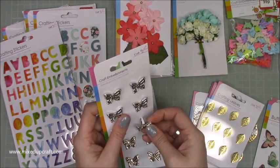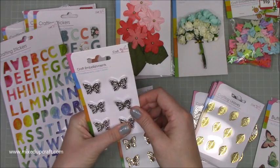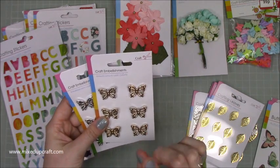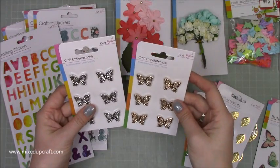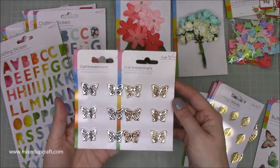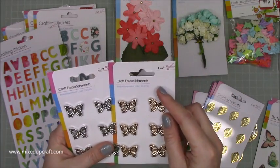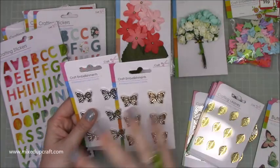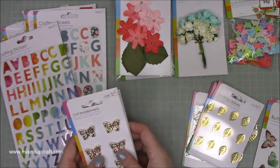I thought they were really nice. You get six in a pack, and I got the silver and the gold. They did do a mix — three silver and three gold — but I just thought I'd get one of each. There are probably more colours around as well, because this craft wholesaler just does tons and tons of stuff. Really like those — they were a pound each.